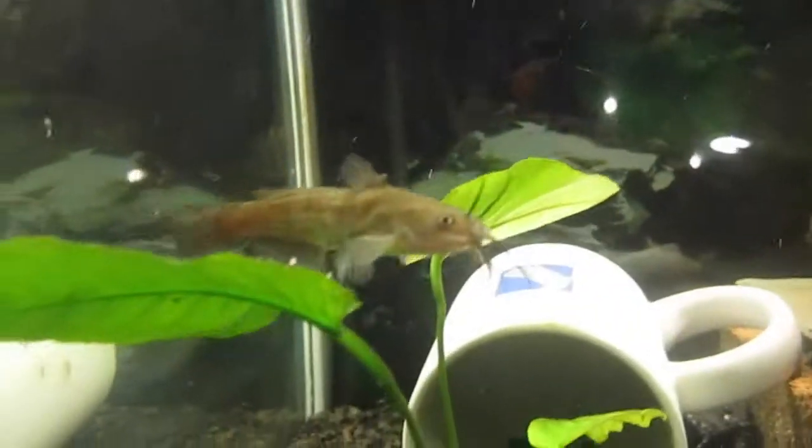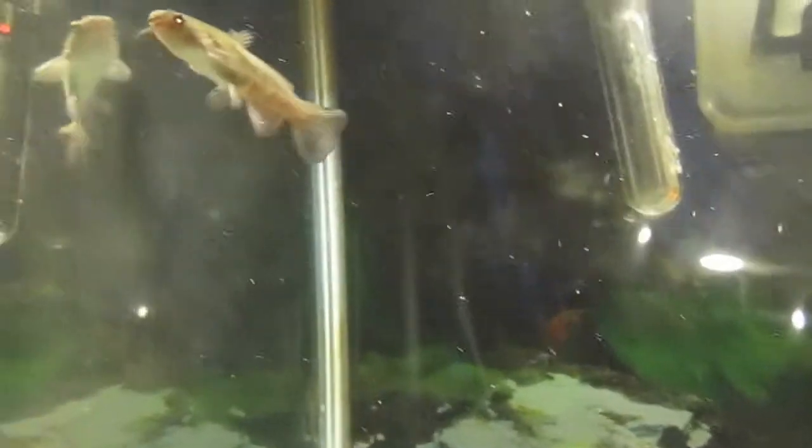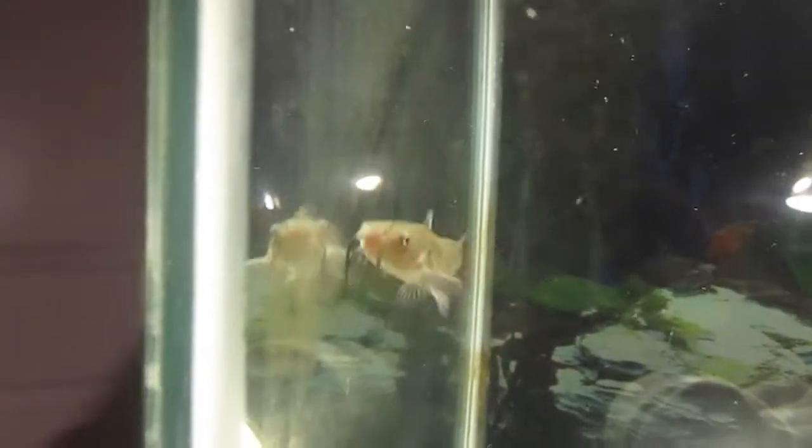These fish are carnivores, although they will eat algae wafers or anything that sinks to the bottom — as long as it fits in their mouth, they'll eat it. I feed them the meat pellets that I fed my crayfish, and he also likes to eat some of the flakes I feed my smaller fish like the mosquito fish and my shiners.